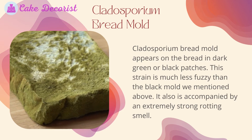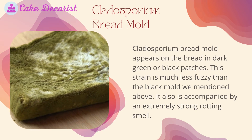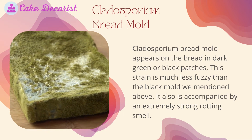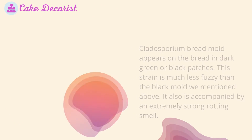Cladosporium bread mold appears on the bread in dark green or black patches. This strain is much less fuzzy than the black mold mentioned above. It is also accompanied by an extremely strong rotting smell.